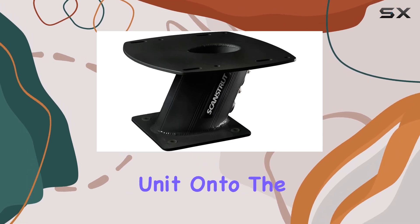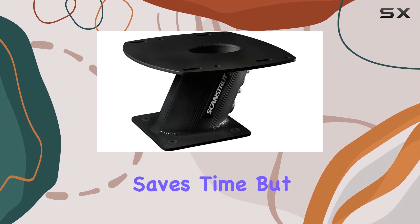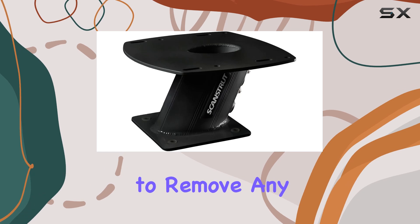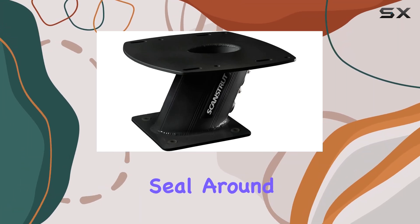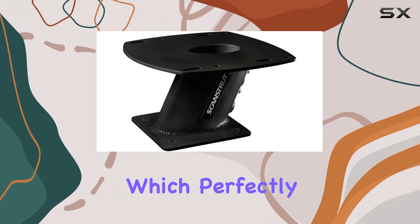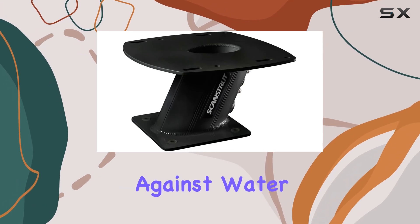You can directly bolt your radar unit onto the tower using its original mounting bolts. This not only saves time but also maintains the integrity of your radar system, since you won't need to remove any plugs. If you're concerned about maintaining a watertight seal around the radar cables, ScanStrut recommends using their DS-30 cable seal, which perfectly complements the power tower for that extra layer of protection against water ingress.